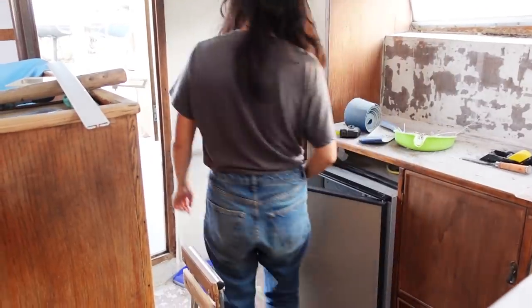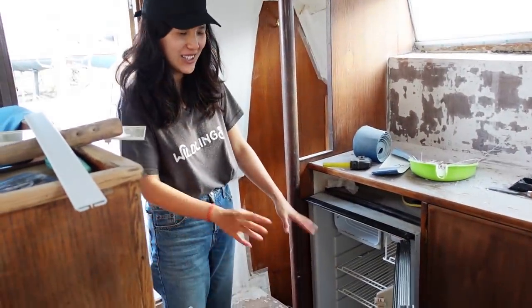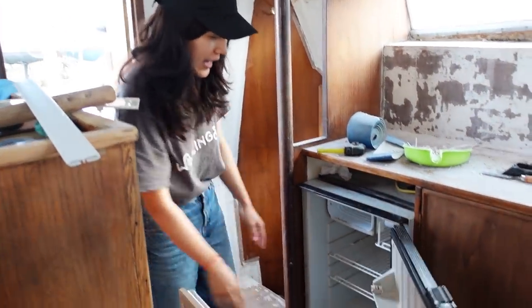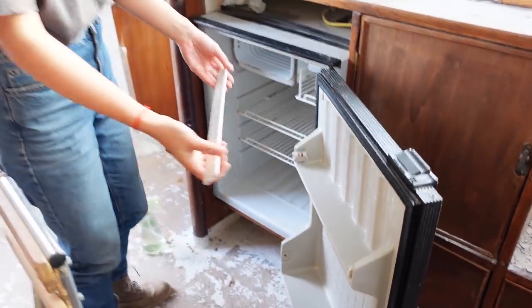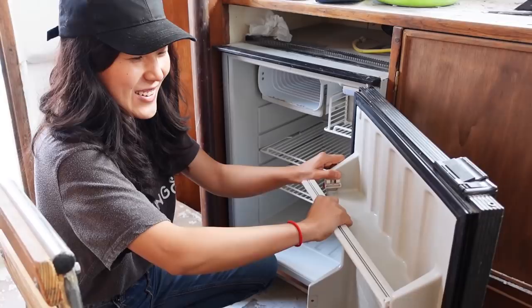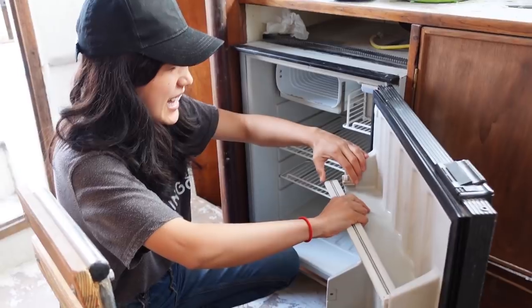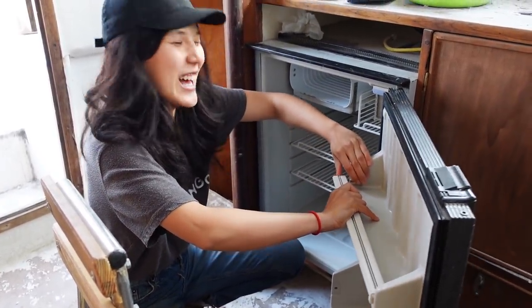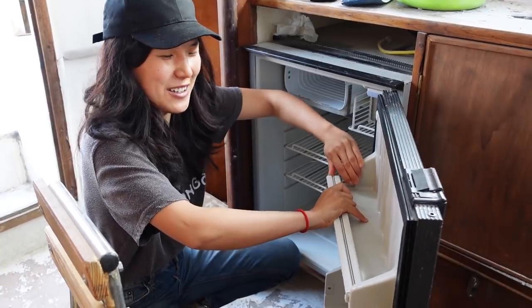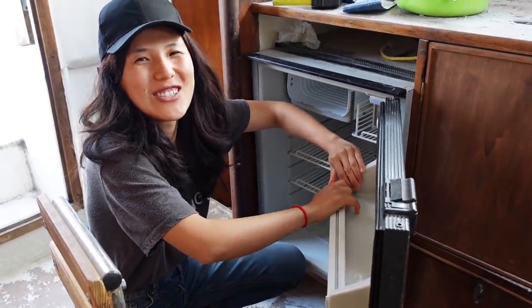I just cleaned out our fridge — I'm really happy it doesn't have any funny smell. I took every little bit out to clean and it's a very functional fridge. Still feels like a dream that we have a fridge. I find myself saying I'm so happy all the time now.